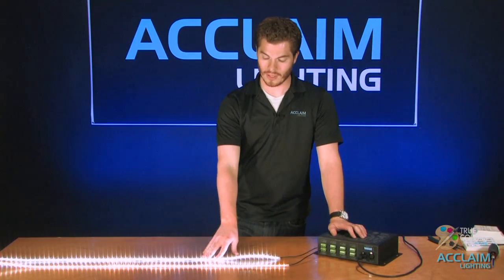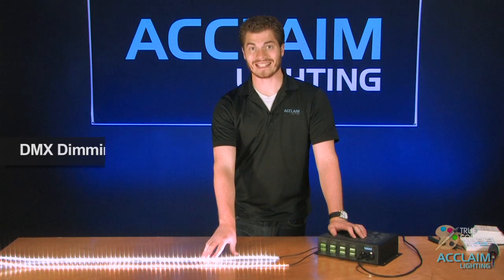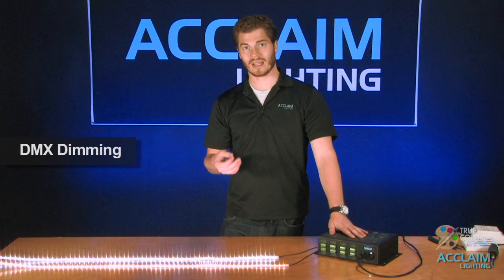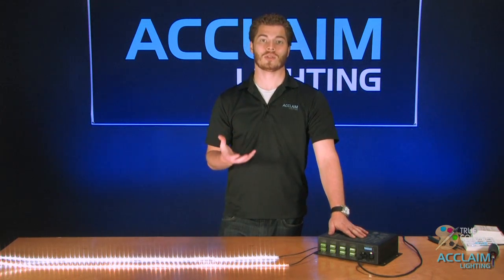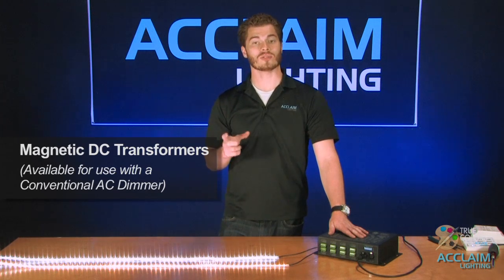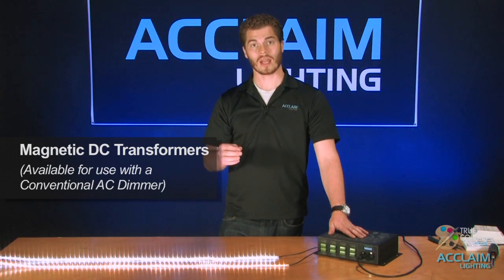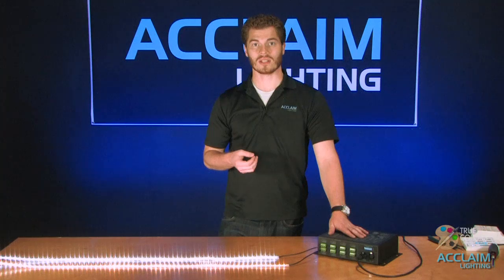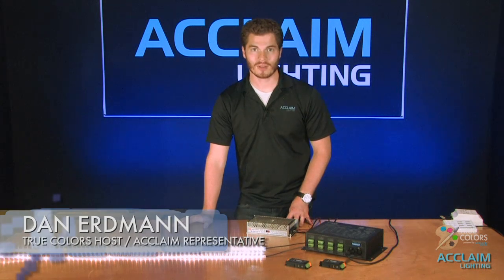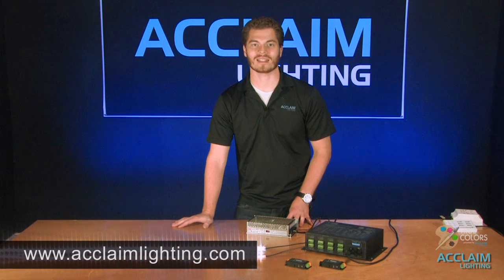All of the methods I have shown you to dim the single color tape use DMX dimming. In some cases you want to use a conventional AC dimmer — we also have a solution for that. We do have magnetic DC transformers so that you can use a conventional AC dimmer. That just about does it for our single color FlexTape episode of True Colors. My name is Dan Erdman. We welcome any questions or comments, and as always you can check us out at AcclaimLighting.com.